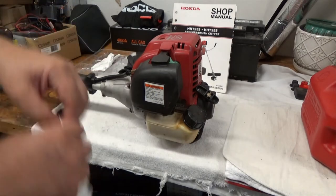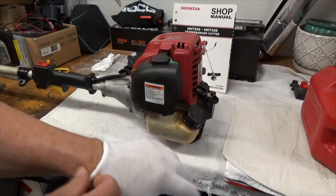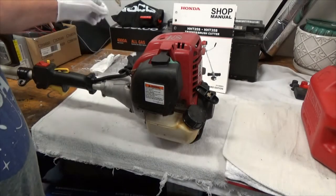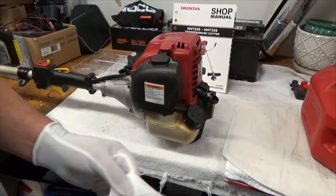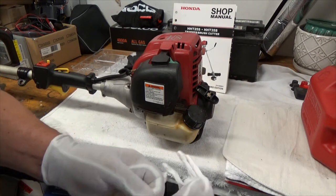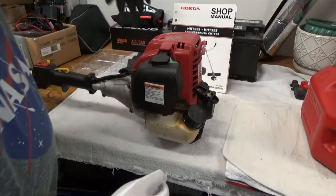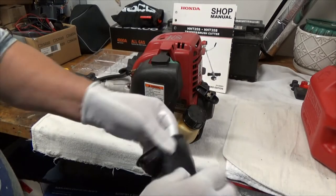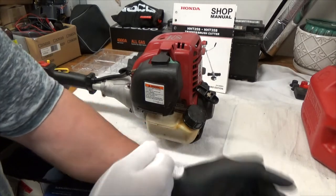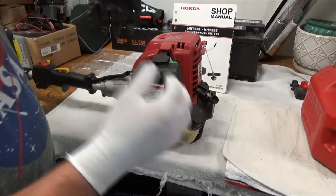Hello, David here. I want to show you what we used to do in industry when we had to dress out in protective clothing: we would put on cotton gloves before putting on our nitrile gloves. What that does is allow you to put the gloves on very easily, especially if your hands are sweaty in the hot summertime.